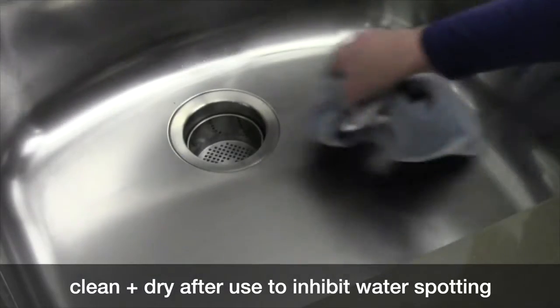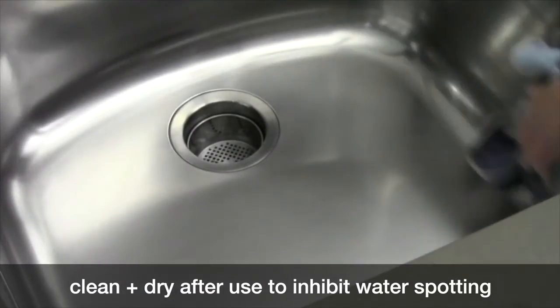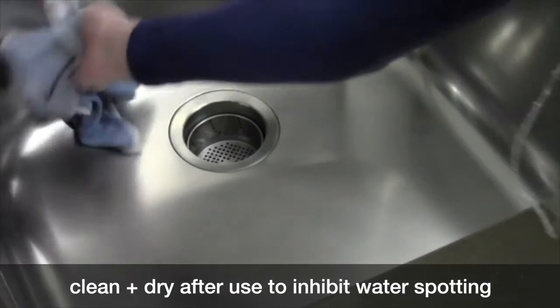We recommend that you clean your sink after every use with a dry, clean cloth. This will inhibit water spotting.